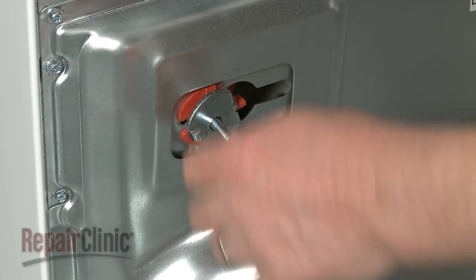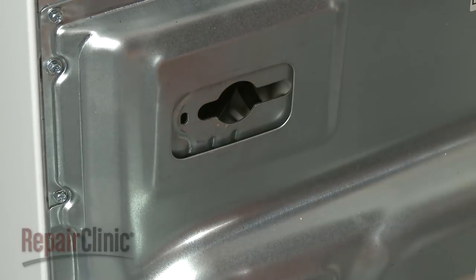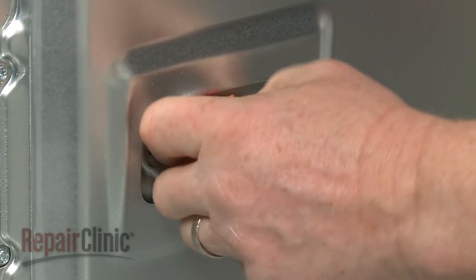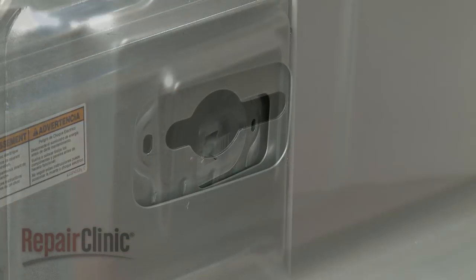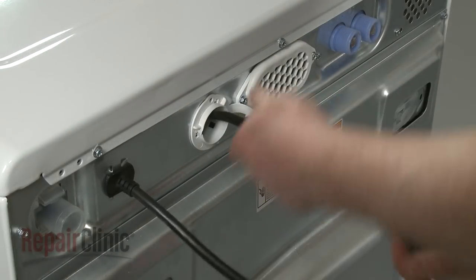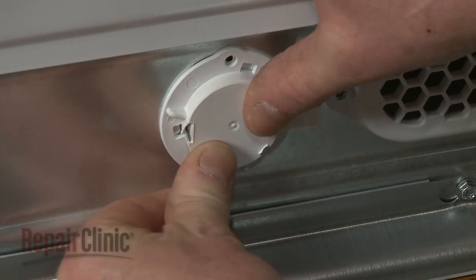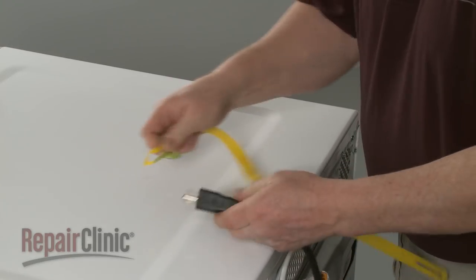Slide each bolt and spacer to the center of the opening and remove. Insert the plugs to cover the transport bolt and spacer holes. Pull the power cord through the opening in the rear panel and use the attached cap to close the hole.